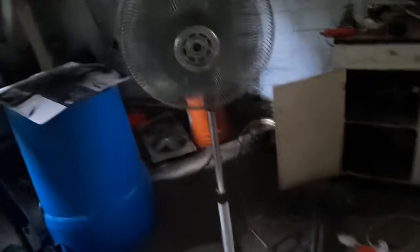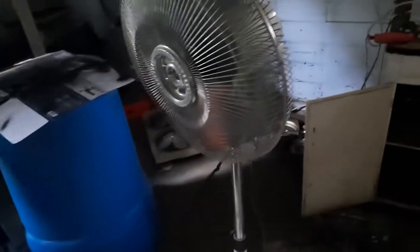Over here we have a 16 inch Holmes Air pedestal fan running on high speed — or is it medium? I can't tell, I hope it's high. Here we have a Nantucket Breeze turbofan running on medium.